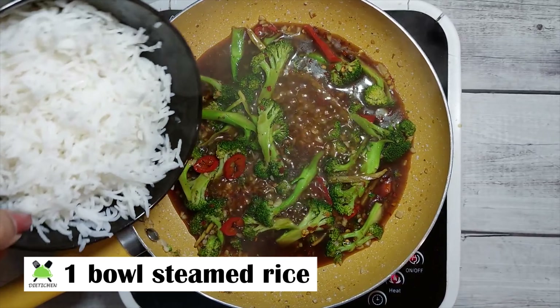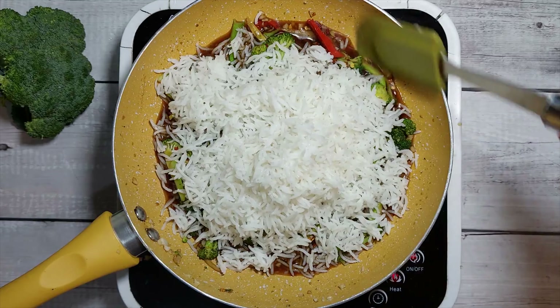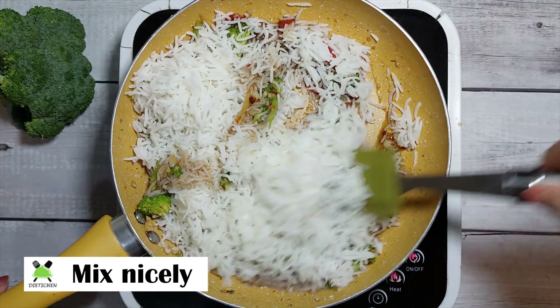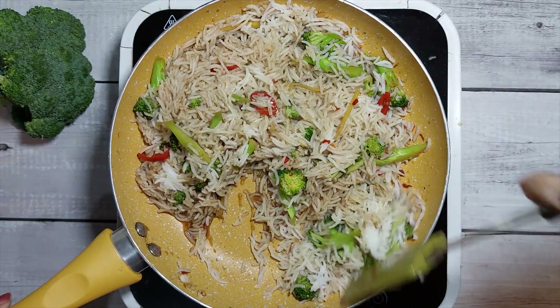Now we will mix it with steamed rice and combine everything together. We will mix it with the rice for a couple of minutes.